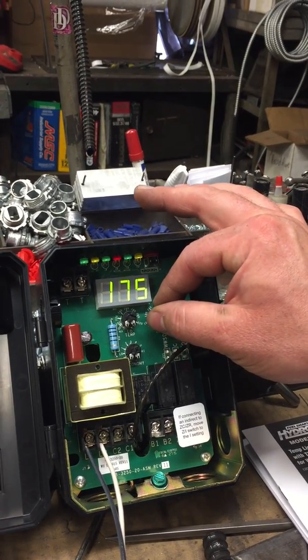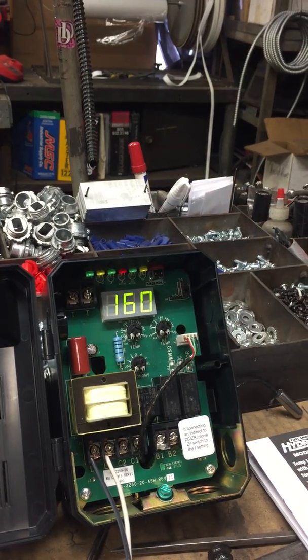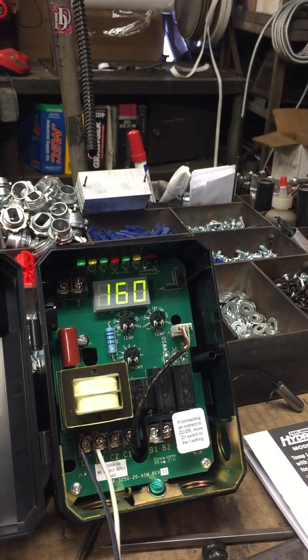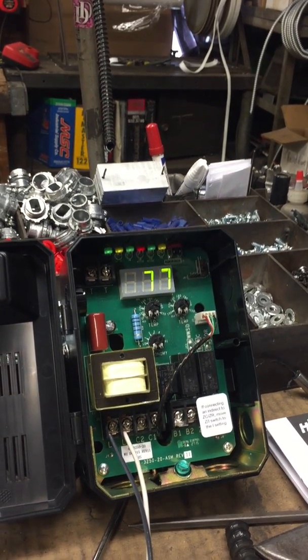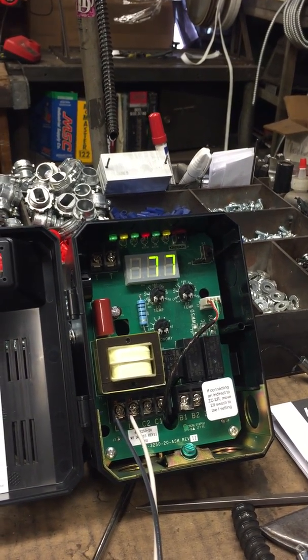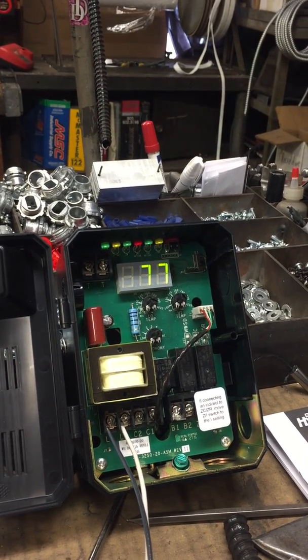Then go to the high limit — the high limit has to be set to 160°F. The reason we can only use these two temperatures is because the testing we have gone through with UL requires us to have them set at those temps. Anything higher will go on high limit. When you adjust the low limit and high limit, you'll hear it click, which will in return engage the unit.